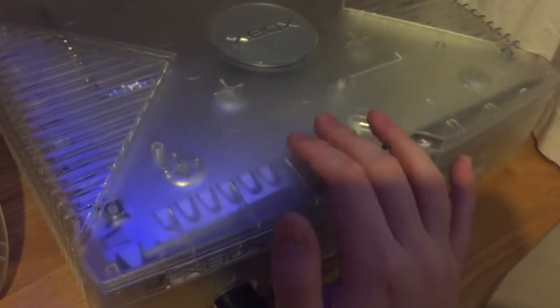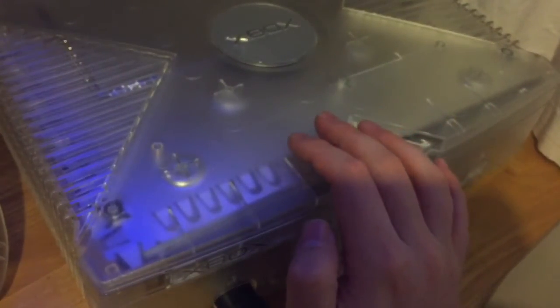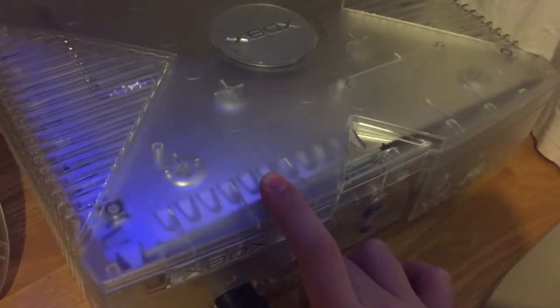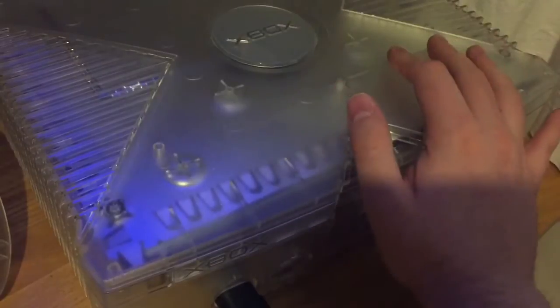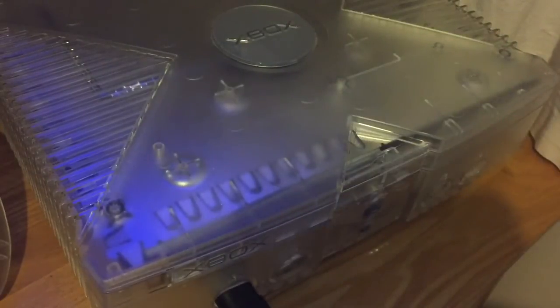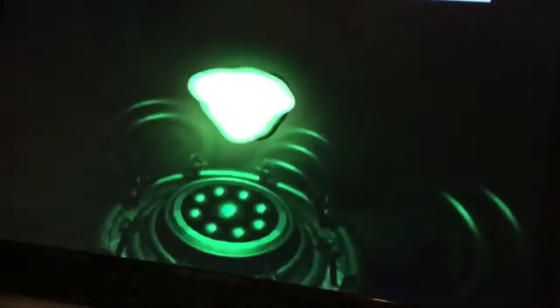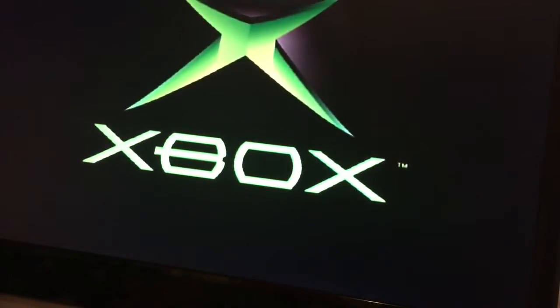I'm going to show you how to do a soft mod on an original Xbox. This is a crystal model — I've changed out the disk drive, and at some point in the future I'll be swapping out the hard drive as well. I'll just fire it on and show you that it is actually vanilla, there's no mods pre-installed or anything like that. It's just as is, as you would buy it in a shop back in 2001.